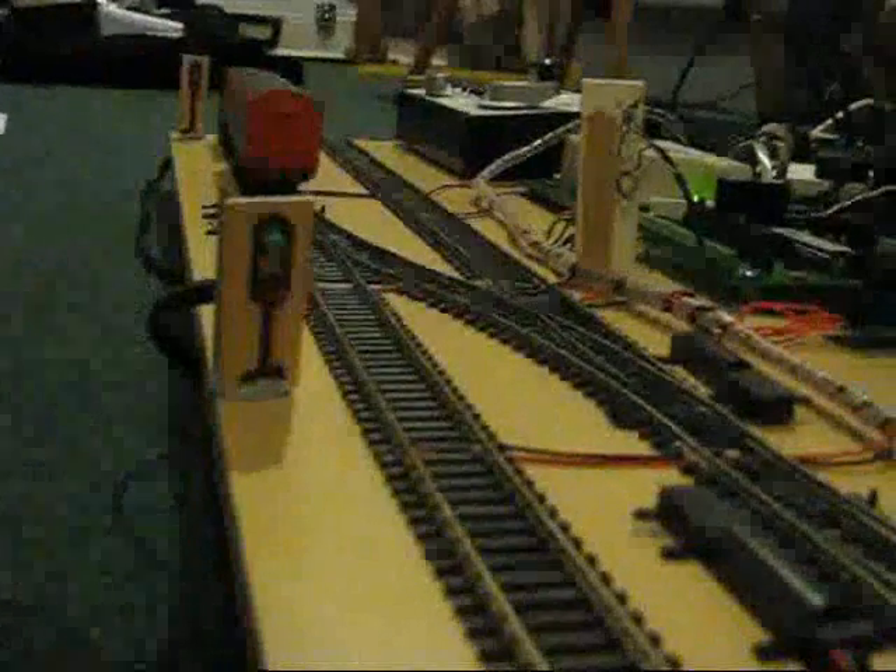We now see the two up signals either side of the junction, and if we turn around we will see the signal controlling access into the bay, which is fitted with a feather and a call-on light to allow shunting into the bay.